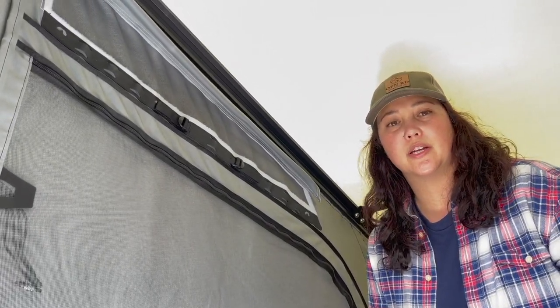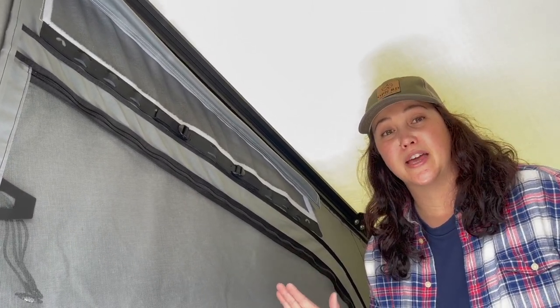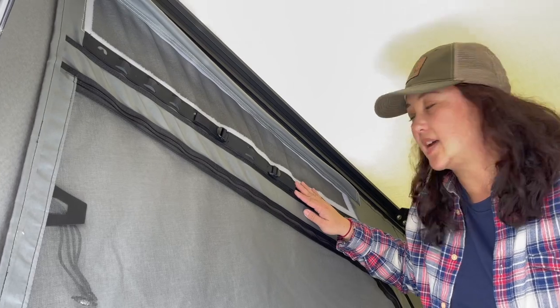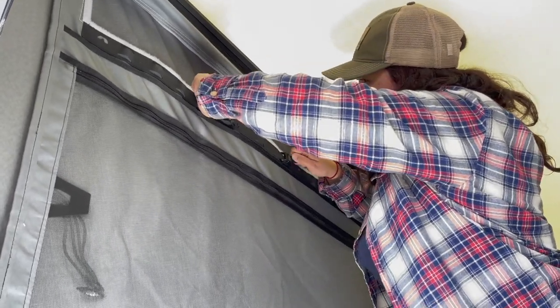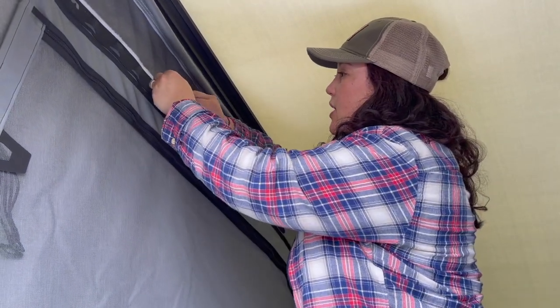Super Pacific is based out of Portland, Oregon, in the Pacific Northwest, and they made these tents specifically to handle the weather up there. There's a built-in channel for a rain gutter in the tent — you pull these tabs and it bends the fiberglass bar, which creates a channel for rain to flow over. When you don't need the rain gutters, all you do is loosen the straps, it takes the tension off the rod, and you're good to go.